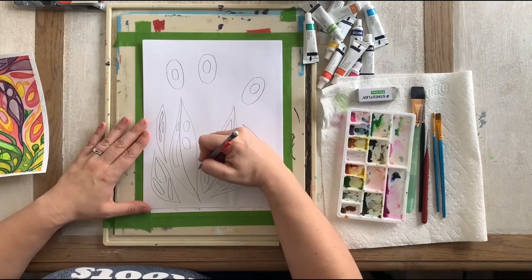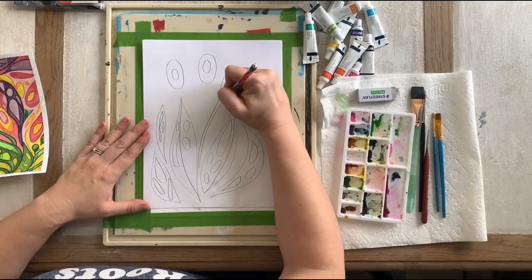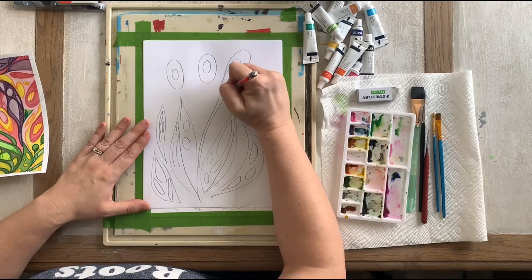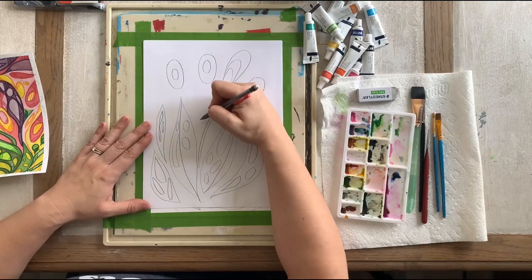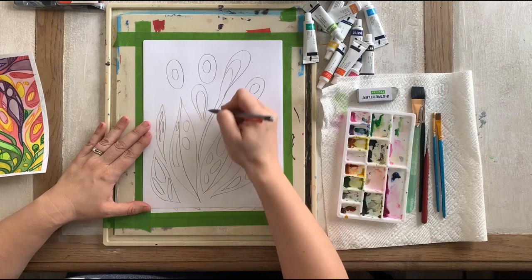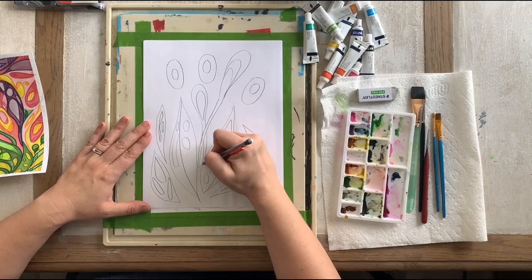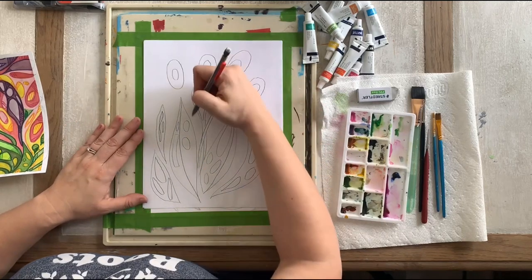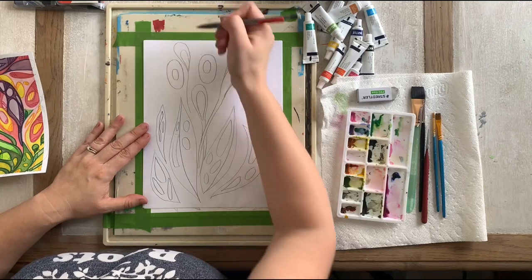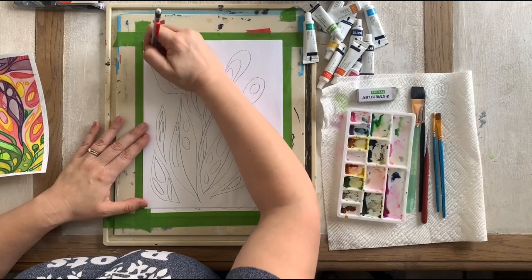If you want to pause the video and have fun with this, don't overthink it. I'm going to do some vines and then maybe create kind of a closed lily — I'm just guessing here, it doesn't look exact. That's the thing with doodles — they don't even have to look like anything. You could just fill up your page with doodles and then create them into flowers. You are your own boss.